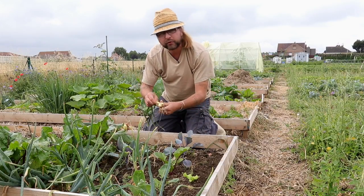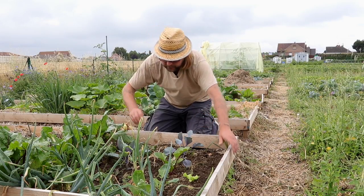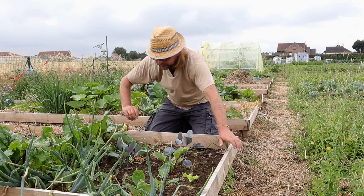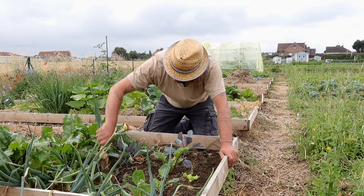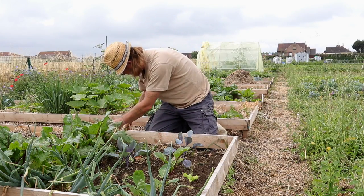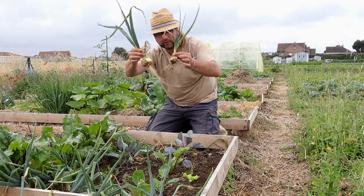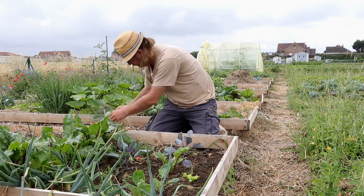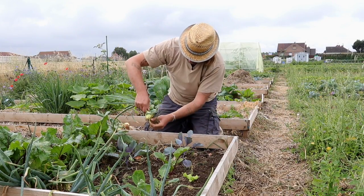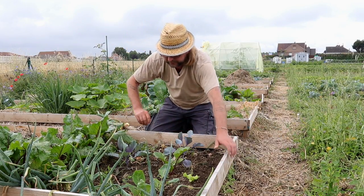Bon, alors, ce n'est pas une réussite pour tous. Qu'est-ce qui explique que certains se développent fort et d'autres non ? Ça, par contre, je n'en ai aucune idée. Je ne sais pas sur quel paramètre agir pour essayer d'avoir uniquement des oignons comme ça. Enfin, dans le lot, la majorité sont clairement de ce gabarit-là. C'est plutôt pas mal.